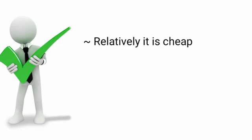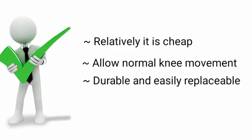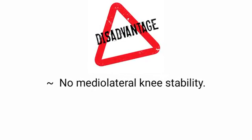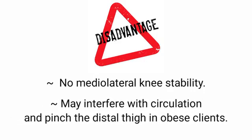Advantages: it is relatively cheap, allows normal knee movement, is durable and easily replaceable, and provides auxiliary suspension. Disadvantages: no medial-lateral knee stability, may interfere with circulation, and may pinch the distal thigh in obese clients. Thank you.